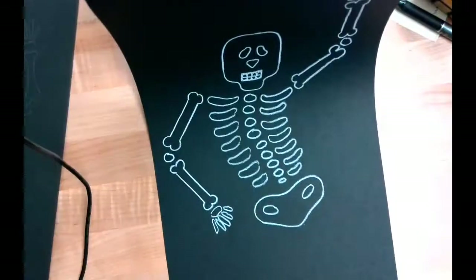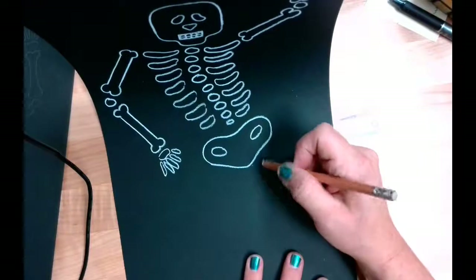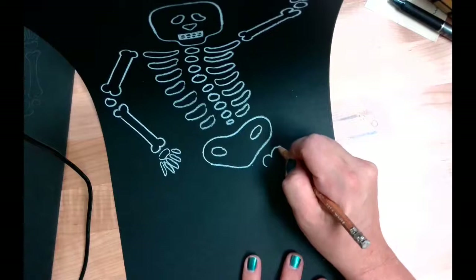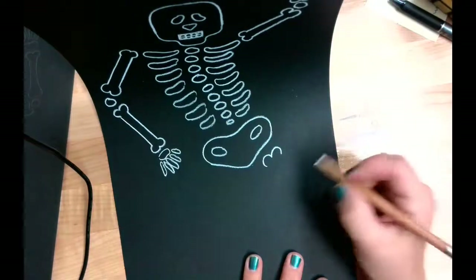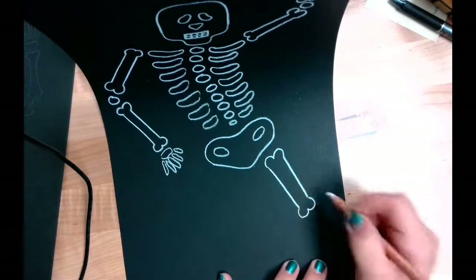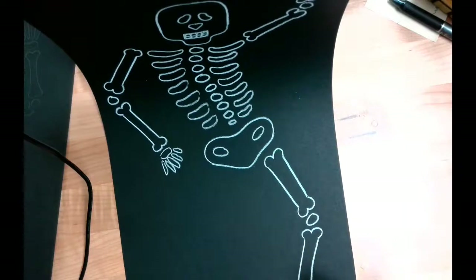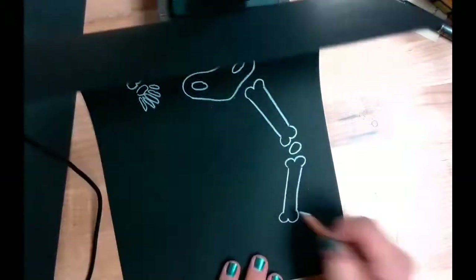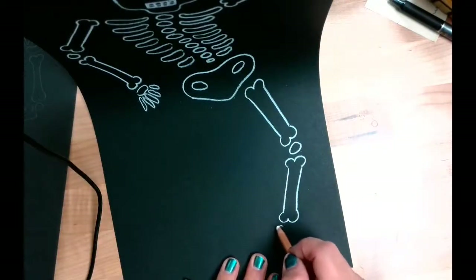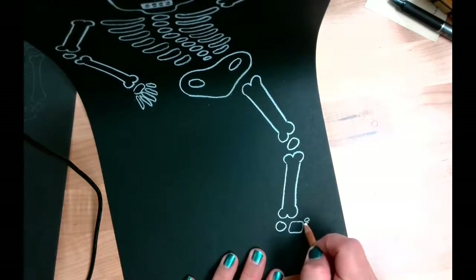My skeleton kind of looks like he's dancing. Now I'm going to slide mine up and we're going to work on the legs. For the legs, I'm going to start with this one — it's that same shape we did on the upper bones, kind of like the letter three but turned on its side, with a parallel line coming down and that same lopsided three shape. An oval for the knee, and then another long bone with the lopsided three shape and parallel lines. On the bottom of that leg, I'm going to do a circle, then a rectangle with rounded corners for the foot bones, and then draw some bones for the toes.